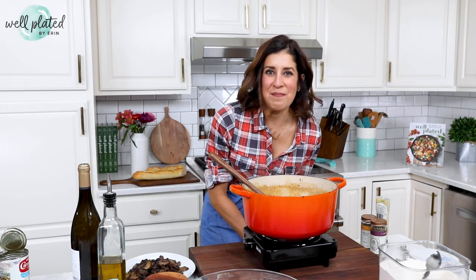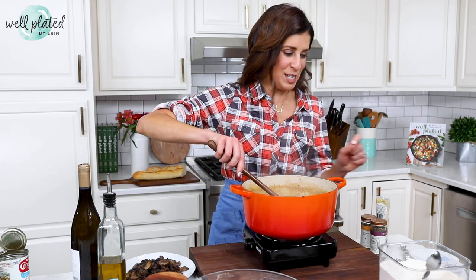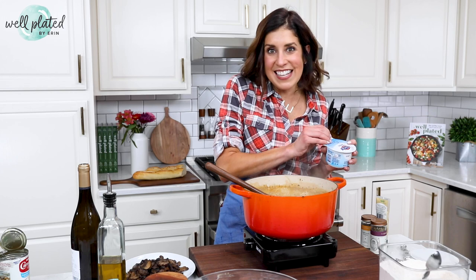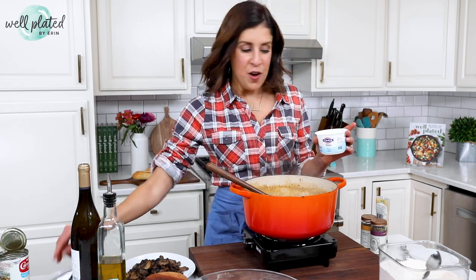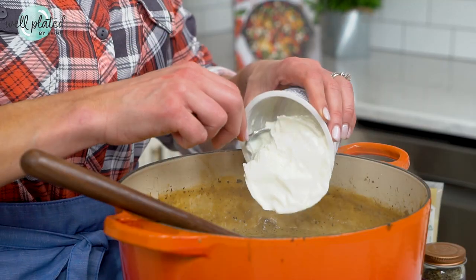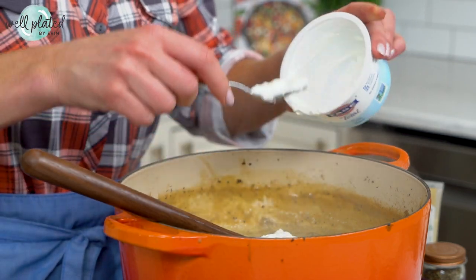Now for the fun part — the finishing ingredients that make this soup something truly special. First up is Greek yogurt. This is a healthy mushroom soup that does not call for heavy cream, but it still tastes super decadent. One of the reasons is this ingredient right here: full fat Greek yogurt. Do not use nonfat Greek yogurt — it can curdle when mixed into hot liquids and it just won't taste as good.